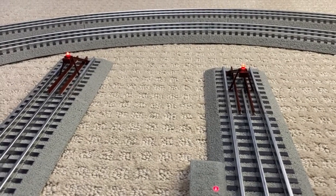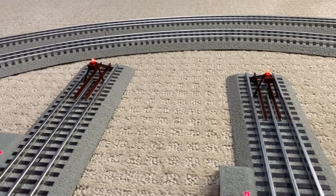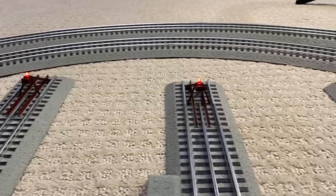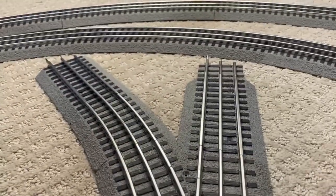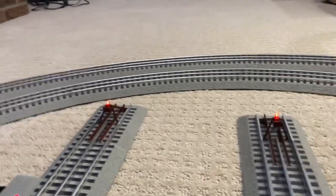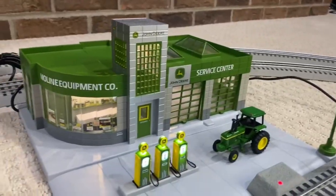Alright guys, let's look at the lighted bumpers first. These things look great. Like I said, it was $27 for the two — I'm definitely going to buy two more for over here because that's cool.